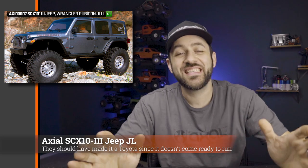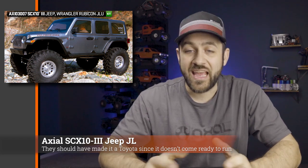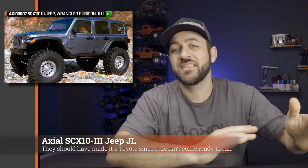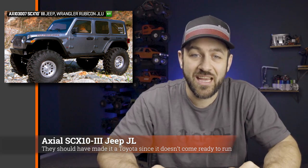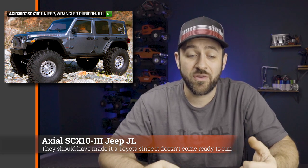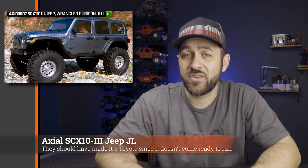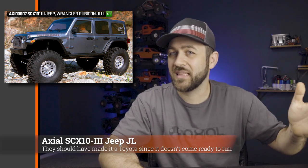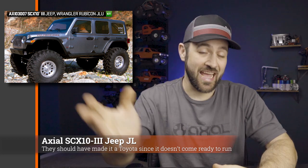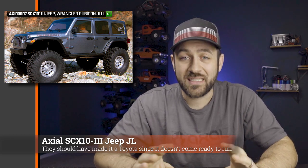Now jumping into the biggest story of the week — the Axial SCX10-3. Last week Axial released the SCX10-3 early on Thursday morning with all the details at once — no teases ahead of time, just released the video showing us the truck. That's something we haven't seen from Axial in a really long time. The SCX10-3 features basically a completely new truck; there's very little carryover other than the ring and pinion in the axles and the wild board driveshafts. Almost everything else appears to be completely new. The axles are now called AR-45 axles as opposed to the AR-44s before — I think they just added one to the name.